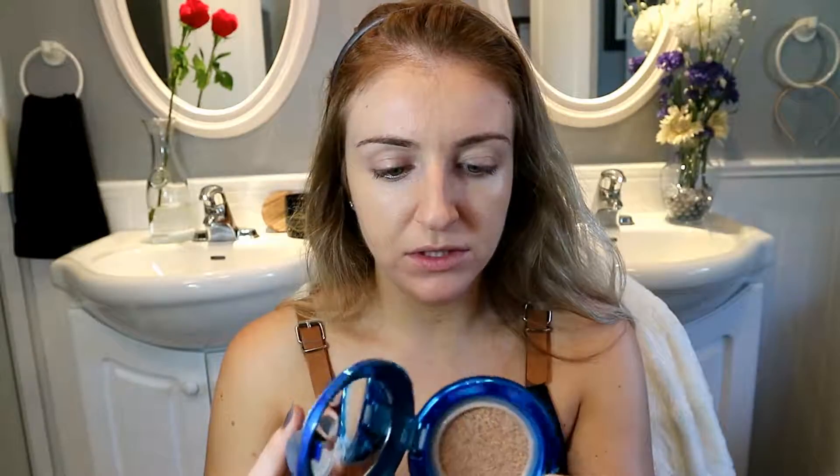Final result — I think it did a really good job applying with the Beauty Blender. It feels very light and I don't feel like I have foundation on. It's a cool concept. I'm not sure how you would flip over the actual cushion when it runs out or if you can take it out.